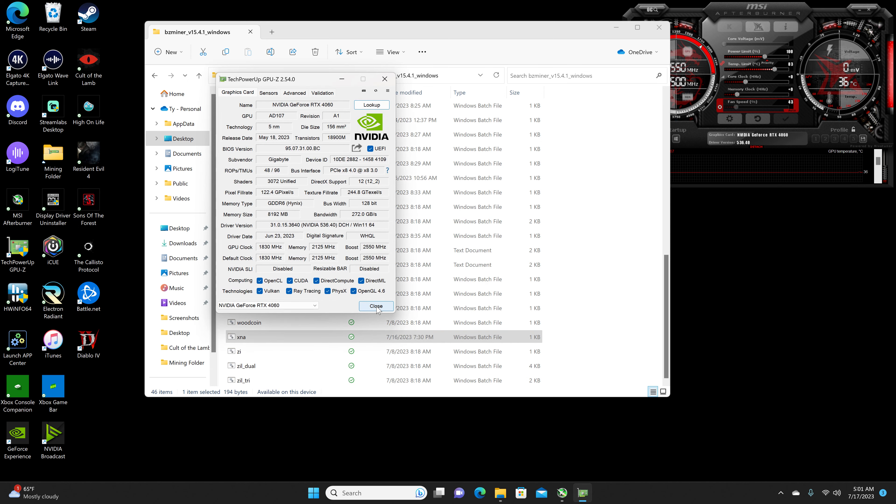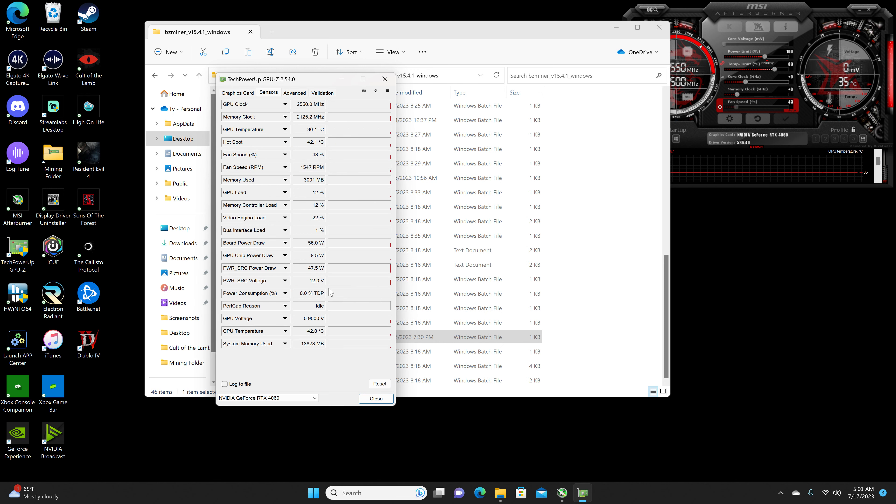Go ahead and take a look at the memory type — the majority of the 40 series are Micron, but the 4060 is Hynix. As for the power draw, it's about 55 to 60 watts for the GPU, but for the whole entire system it is 145 to 150 watts. So not including the GPU, the whole system uses about 90 watts additional.